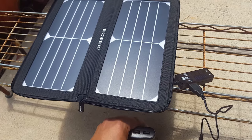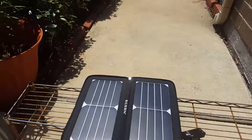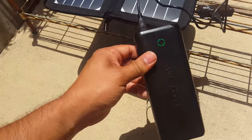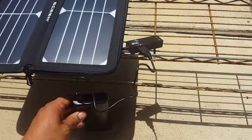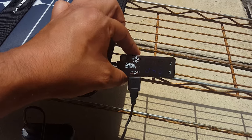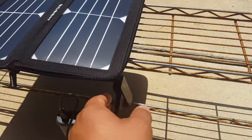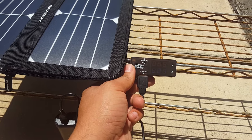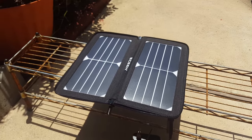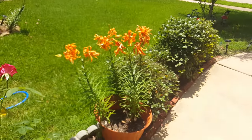As it gets sunny, I'll connect this to our 20,000 milliampere hour pocket juice to see how much electricity it can generate. The sun is out now, so I've connected it — it has started charging. It's showing about 4.8 volts and about 0.8 ampere. I think the output is pretty much dependent on what kind of weather you have.